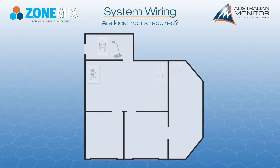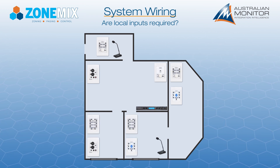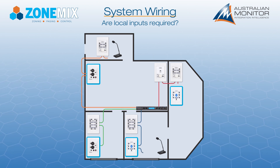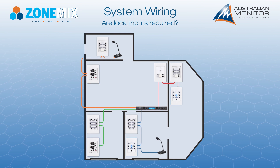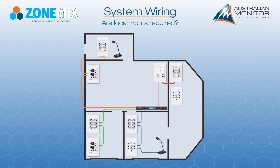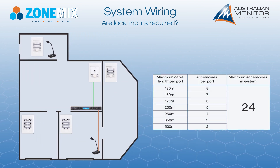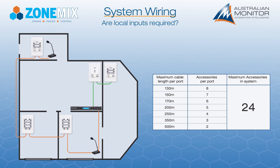The first step in wiring the ZoneMix system is to determine if the local audio inputs are required. If local inputs are required, each zone must have a separate cable run, as you cannot have two local inputs on the same cable run. Wall controllers and paging stations can be placed on any bus in the system. If you do not require local audio inputs, the system wiring can be simplified by wiring multiple zones together using daisy-chaining. Always remember not to exceed the cable run distances and maximum number of devices.